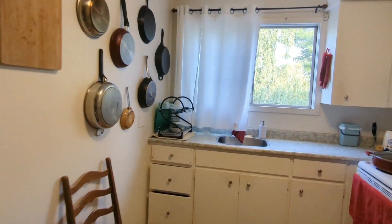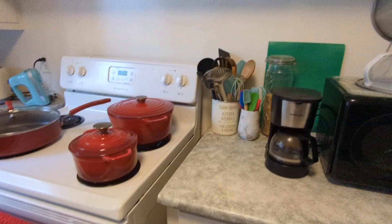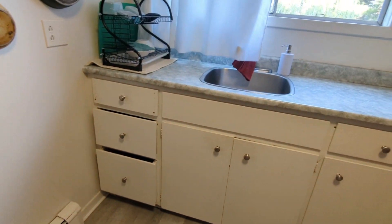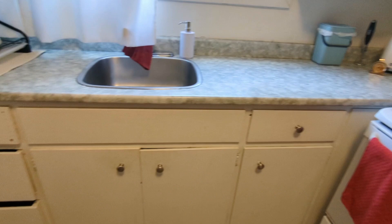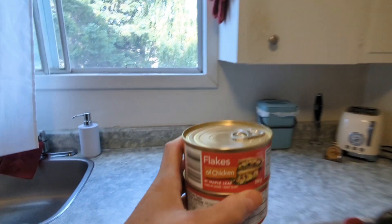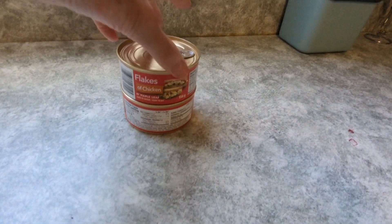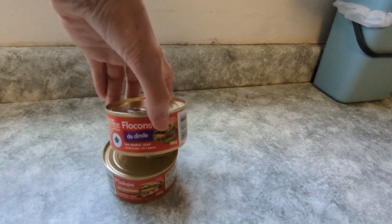Hey guys, what do you think of this clean kitchen? Can you smell the clean kitchen? I actually organized it. I'm so happy I organized all these drawers. But I'm going to make the wannabe chicken nuggets — I think that's what they're called. We're going to call them that: wannabe chicken nuggets.